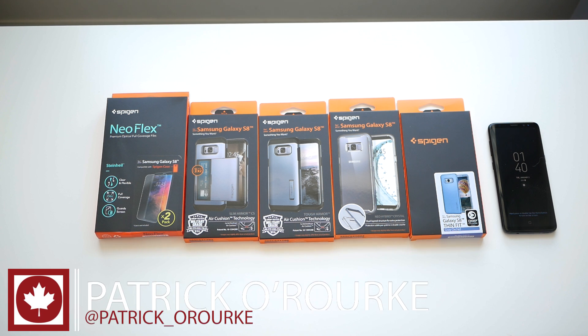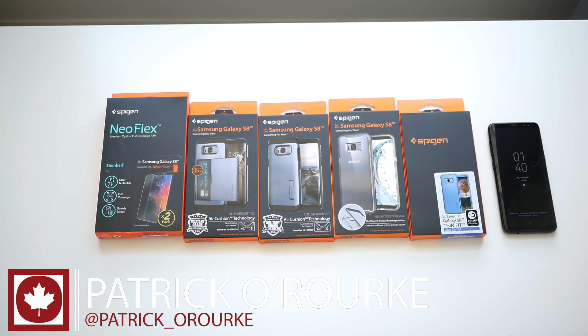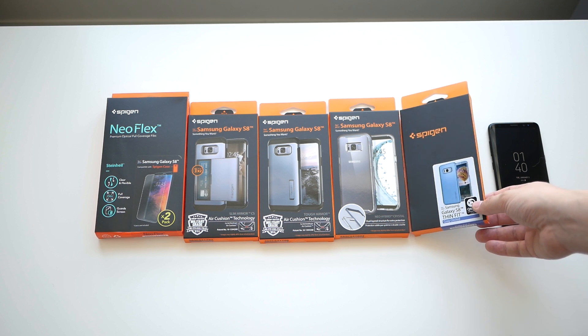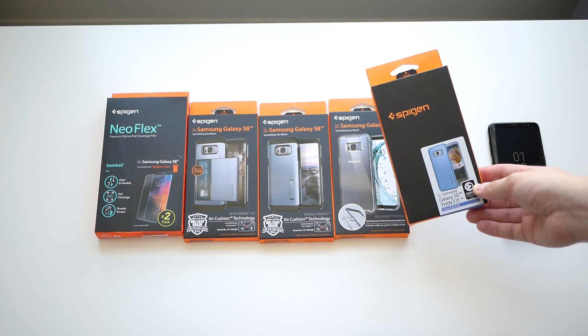Spigen sent us a bunch of different cases — some we've seen before but there's a lot of new ones in here as well, so we're gonna take a quick look at them.